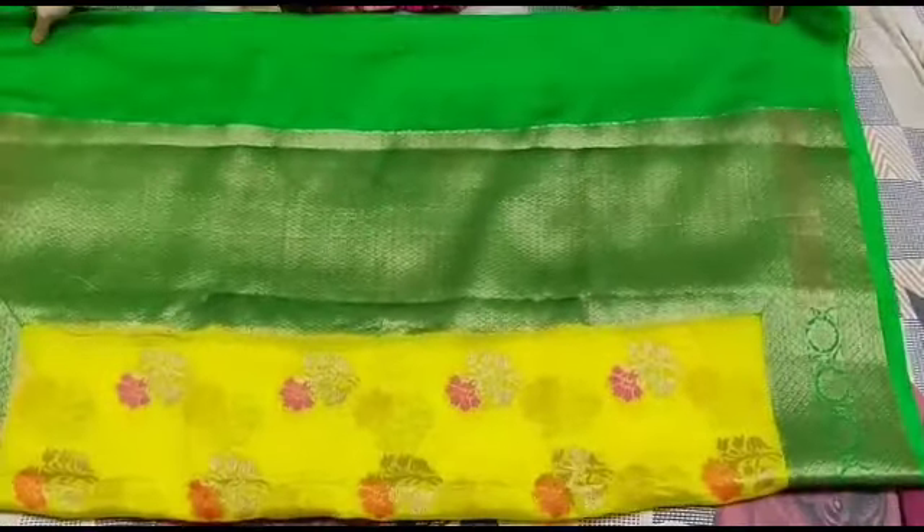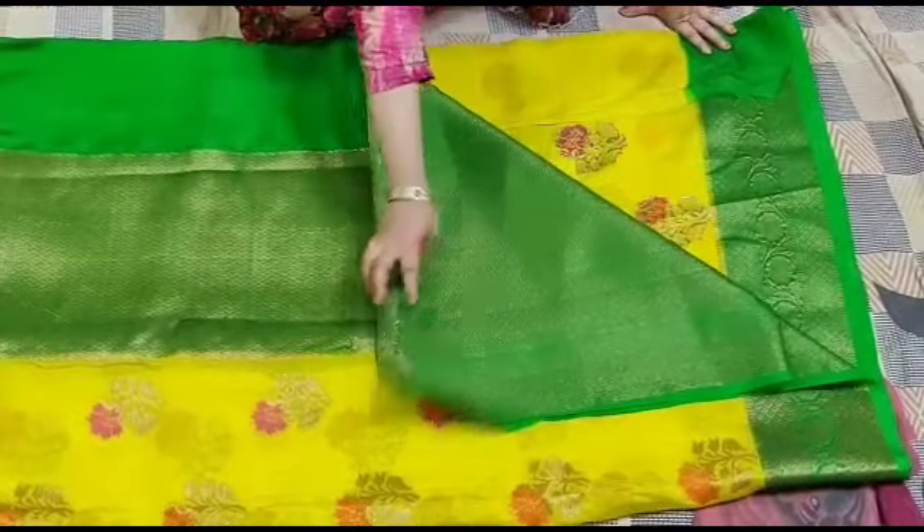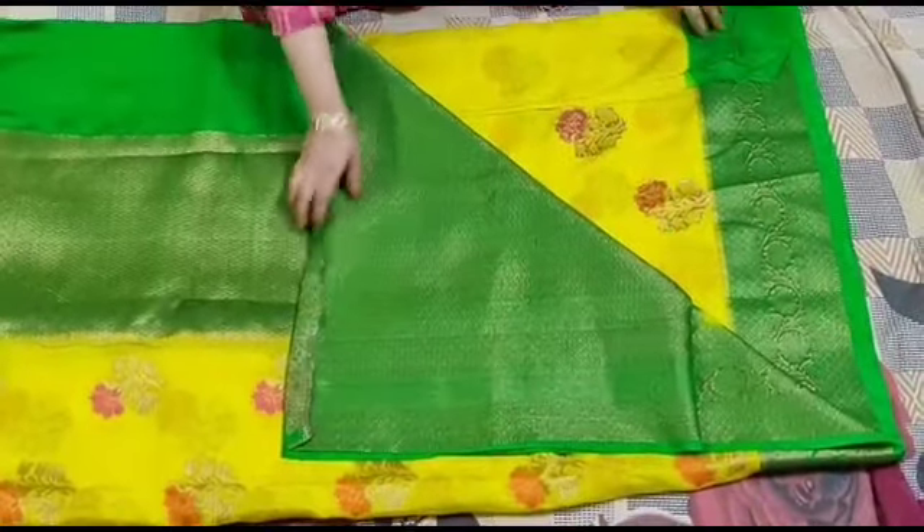This is Semi Silk Sari. This is Diwali Special Collections. Blouses. Water green.